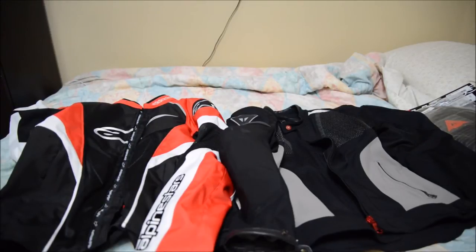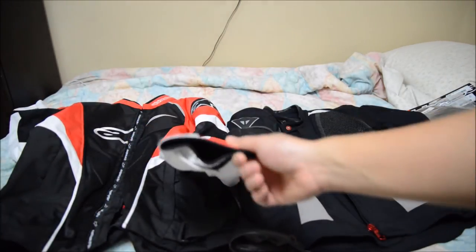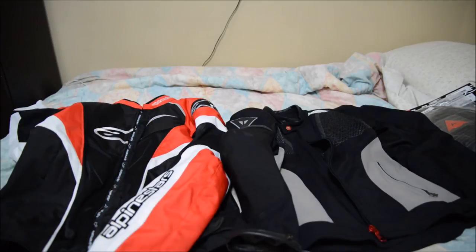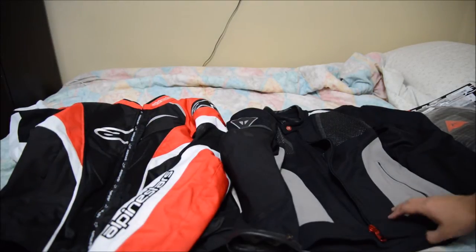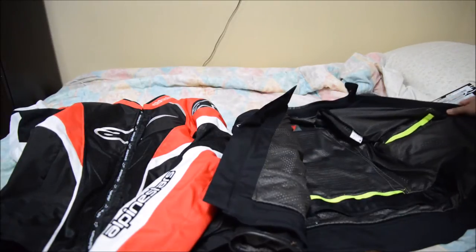All right folks, this is Seeing PhotoCycling again. In this video, I bought some new armor for my jackets — the Alpine Stars and the Dainese.